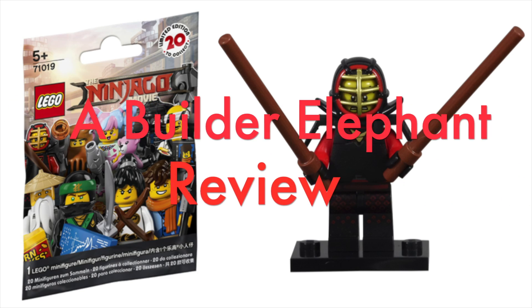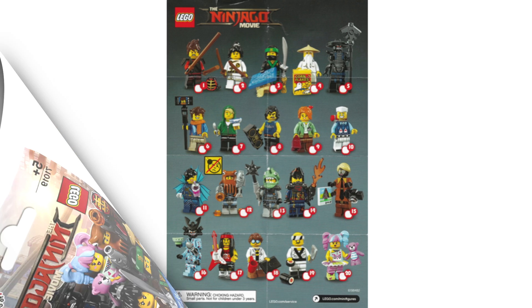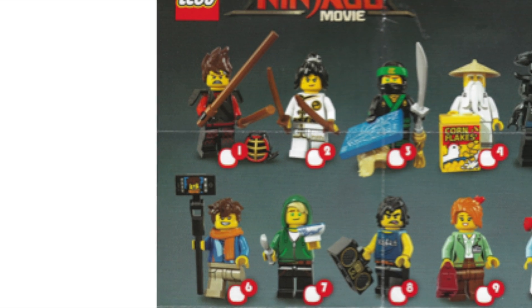Hello, this is Builder Elephant, and welcome back to another review of the Lego Ninjago Movie Minifigure Series. Today, we will be taking a closer look at minifigure number one, Kai Kendo.